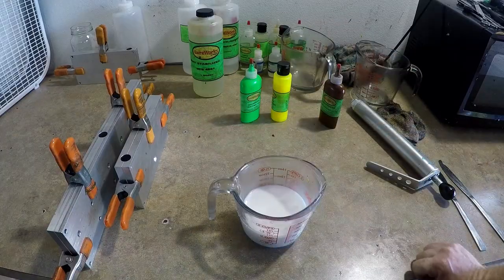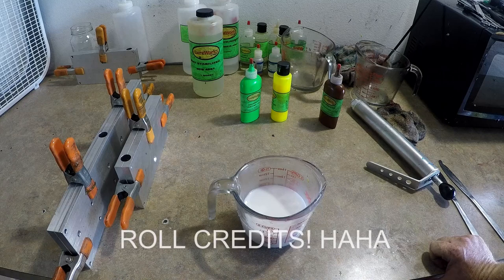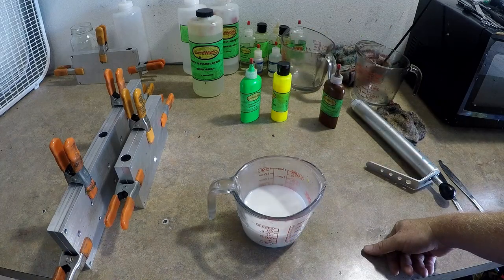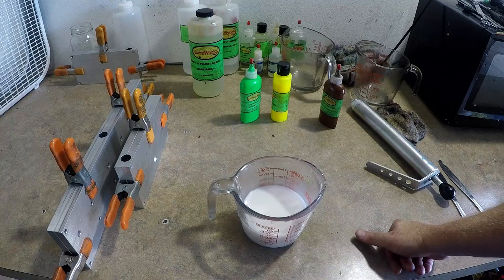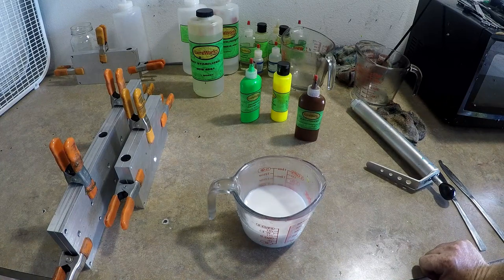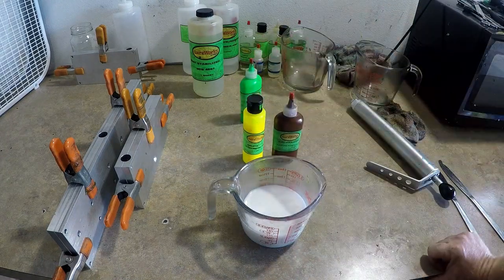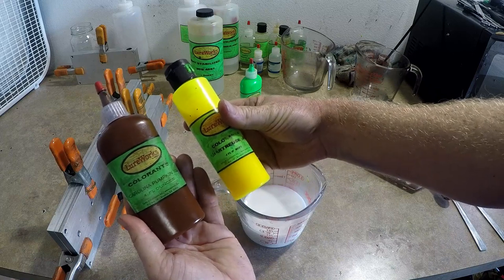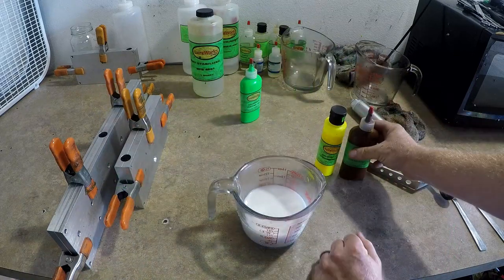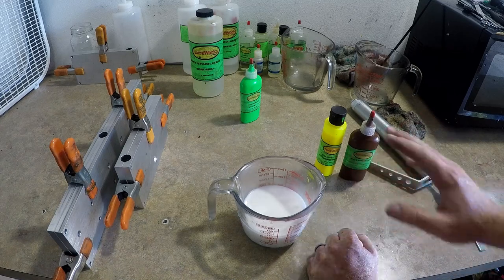Today I'm going to show you how to make motor oil. There are two ways: number one is to buy some motor oil color — that's obviously the easiest way. I used to have some but I ran out a long time ago. The good news is you don't have to have actual motor oil color. You're basically just going to blend a brown and a chartreuse. Motor oil is a very see-through, translucent color, so you don't want to add a whole lot of colorant.